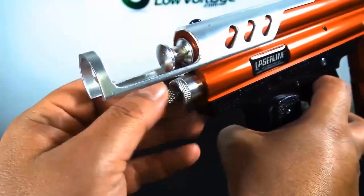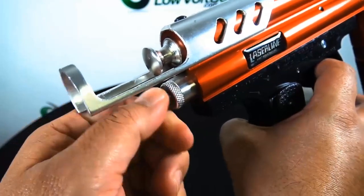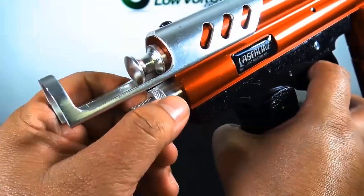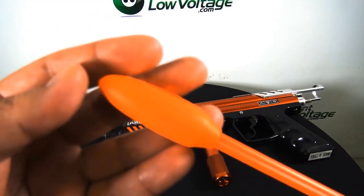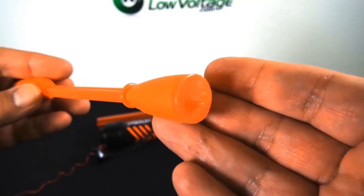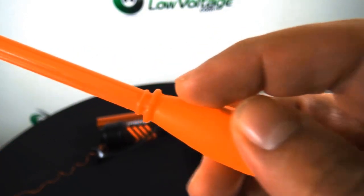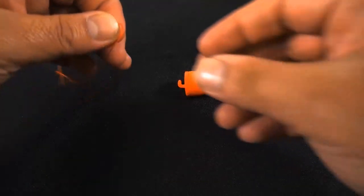There is a velocity knob on the back here. You're going to want to decrease or increase it depending on how far you need it to go. This tool will accurately install a pull line up to 120 feet, so it does go pretty far. There's the dart — you have the foam dart with a foam tip on the front, and on the back you have a foam tail piece and a line centering hook with a couple of notches.